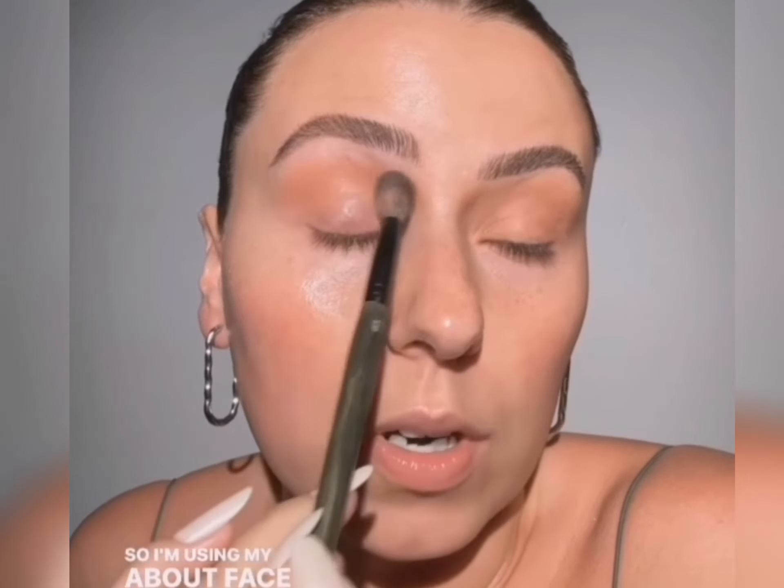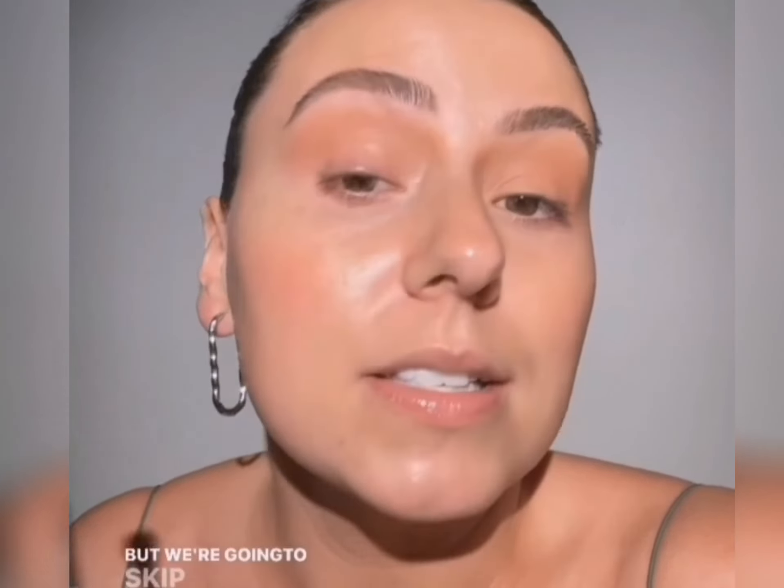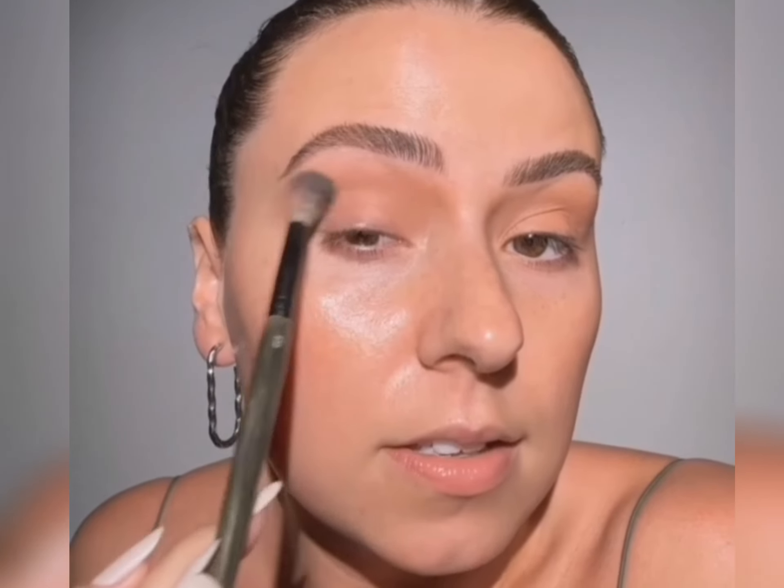So I'm using my About Face Liquid Shadow or Liquid Pigment. I'm taking the side of the brush and just kind of moving this around. No eyeshadow base — we've talked about that, but I have a lot of new supporters recently. Welcome! We're one big happy family here. We're going to skip eyeshadow base with this, and that's one less thing in the heat.